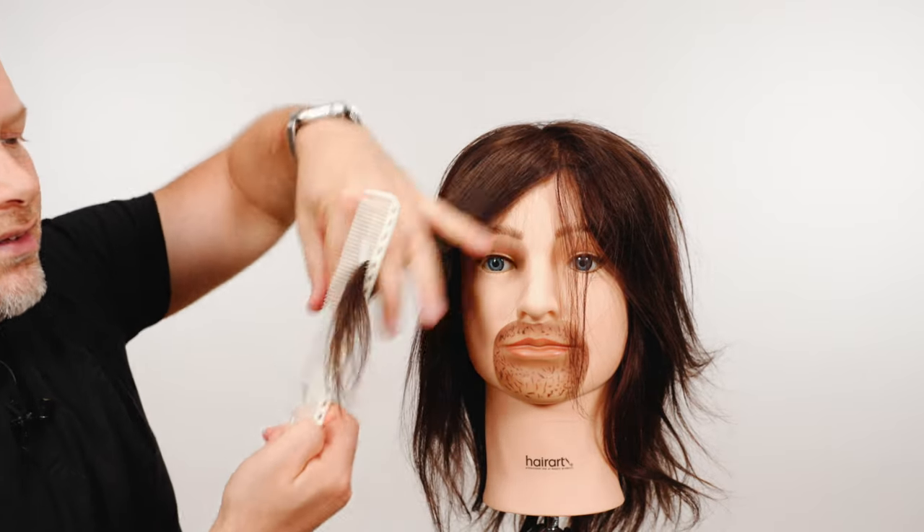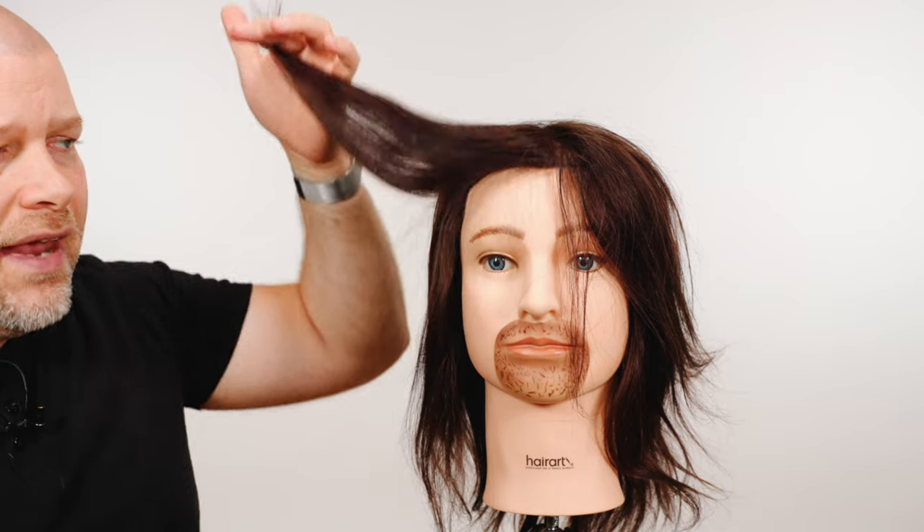It grows from the scalp. So there's no way that cutting your ends — the split ends, all this damage down here — is going to make the hair grow quicker.